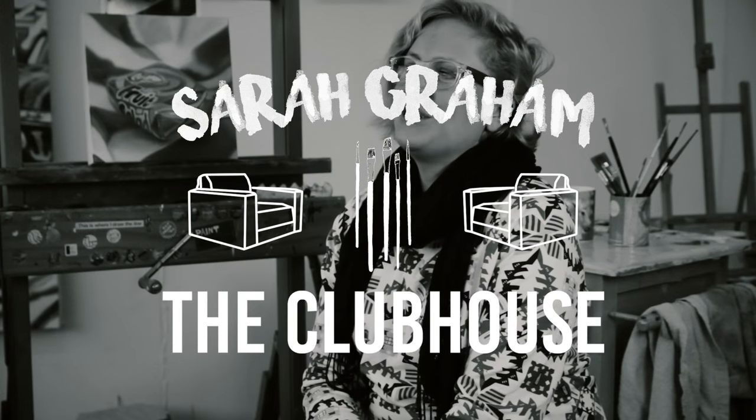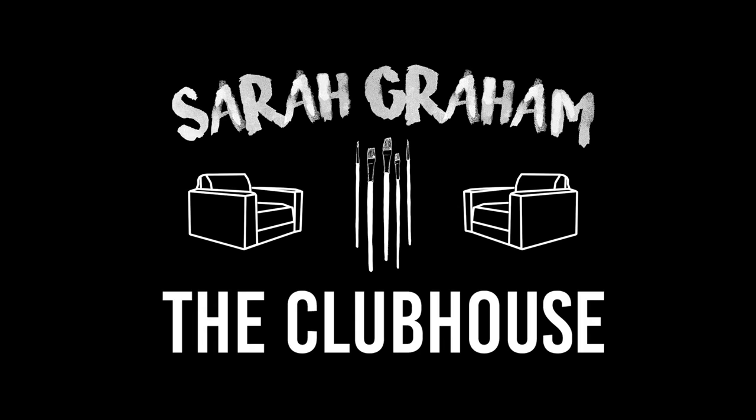My mum's always saying to me, when are you going to be in that tape? Hello, welcome to the clubhouse. We're here in Letchworth with Sarah Graham at her art studio.